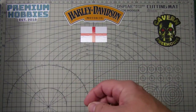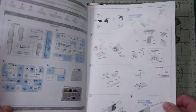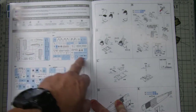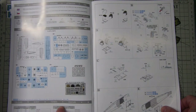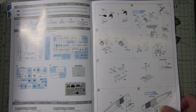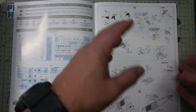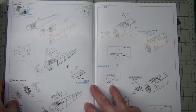The instructions for Eduard kits are really good — typical layout with sprue callouts, and the areas marked in blue are parts not required for this particular build. There are nice big color callouts using Mr. Color, Gunze Aqueous, and Mission Models paints — though I don't see Mission Models very often here in the UK. The general build sequence is really quite straightforward, with options to go plastic or photo-etch — simple step-by-step, typical of Eduard.